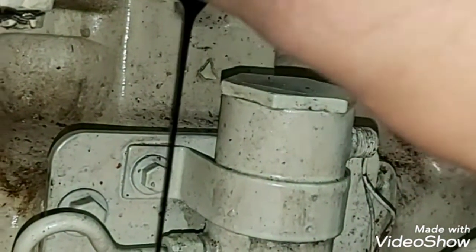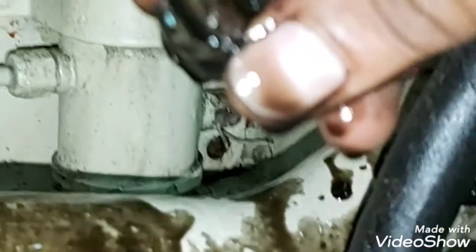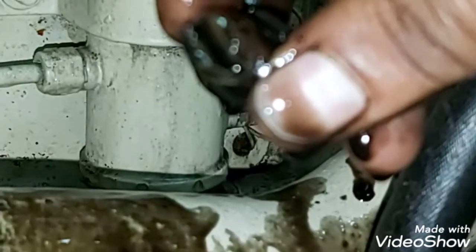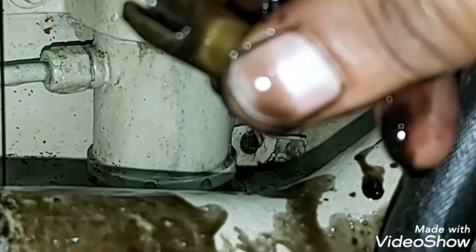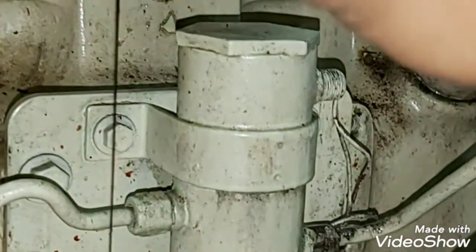After matching both timings, you can pull out the fuel injection pump. Make sure you match it properly — otherwise fitting this pump back will be very difficult. The engine will not start and you will only be wasting your efforts. This slot goes in the pump.